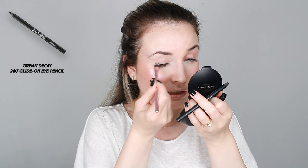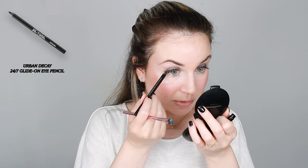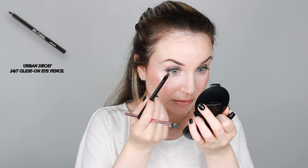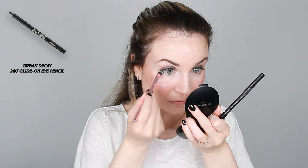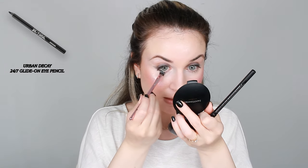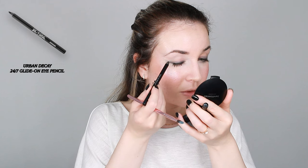You have to blend it very quickly because this dries out fast. I'll do the same on the other side. For the lower lash line, I'm only placing it on the outer part — I'm not dragging it further in. I'll connect it with the upper line and drag it towards the outer corner of my eye.